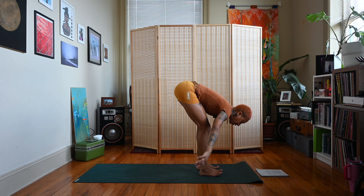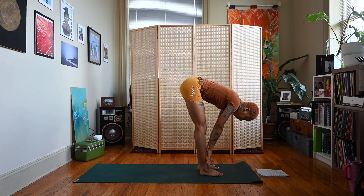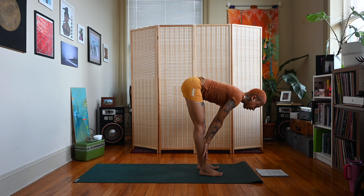Exhale, dive all the way down to a forward fold — uttanasana. Slight bend in your knees, just hang heavy. Inhale, come up for a half lift — place your hands on the shins, nice flat back. Let your gaze be a couple of feet in front of the toes, shoulders away from the ears.